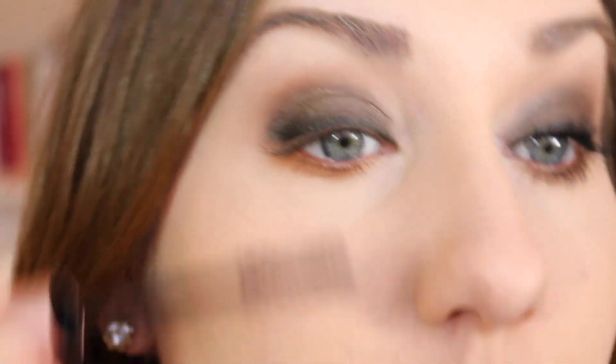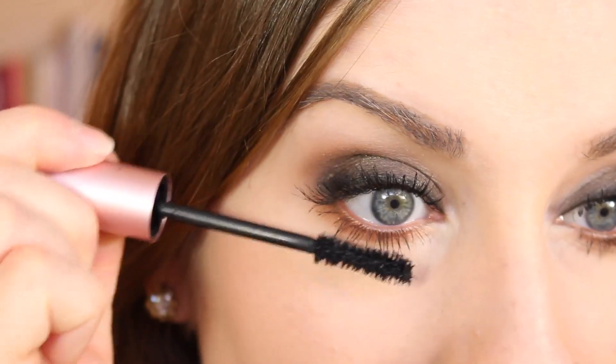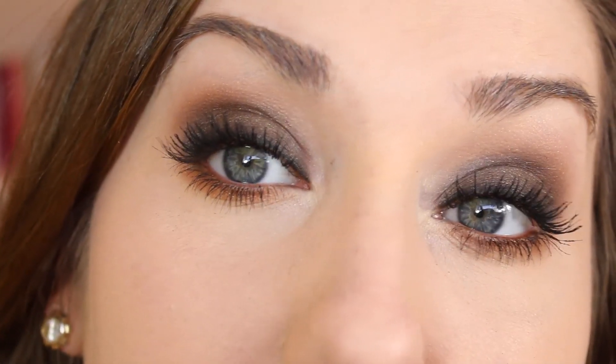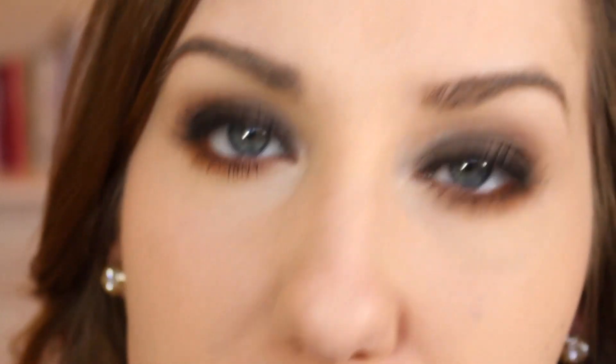Now just the finishing touch — I'm going to use some mascara. I'm using the Too Faced Better Than Sex, which has been my favorite one lately. Get your lower lashes really well too. Since your upper lid is so dark, you can even use false lashes if that's your thing. I'm going to skip them because I think mine look pretty good as is and I don't want it to look too dramatic.